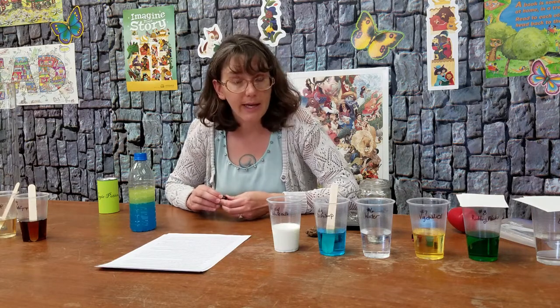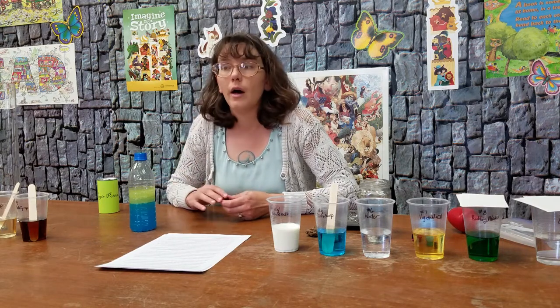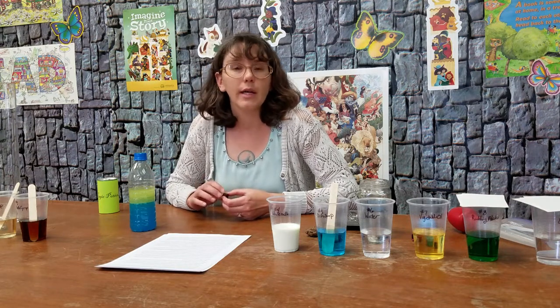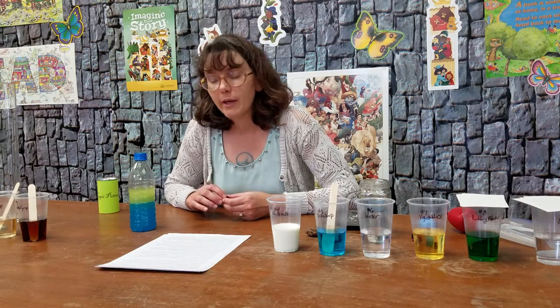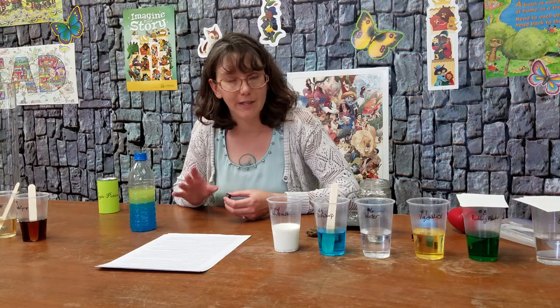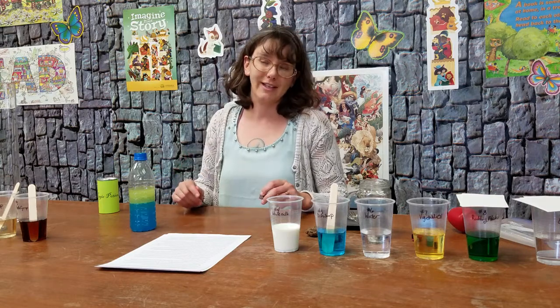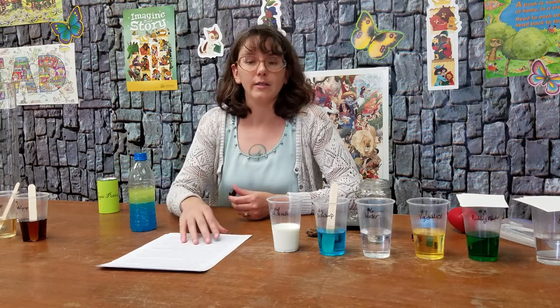It is possible to blend fluids like water and oils through the process of homogenizing milk and also the process of emulsification. Oil and vinegar are sometimes emulsified for salad dressing, and lotion is another example of emulsified water and oils.